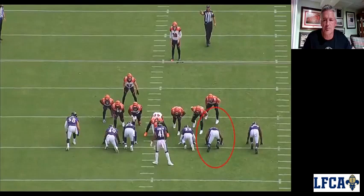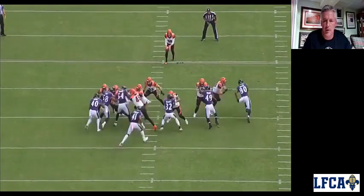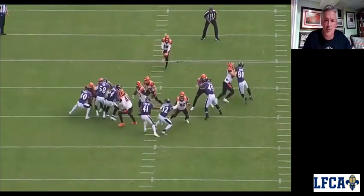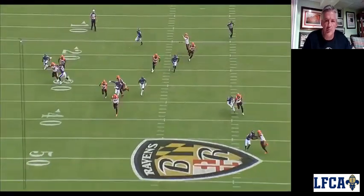We're going to be in a seven box, same thing. We're going to have our vice up top. Same thing we just did in practice — just a knockback. Again, we've got lanes to fill, knockback, try to stop this coverage man from going outside. He comes back inside.